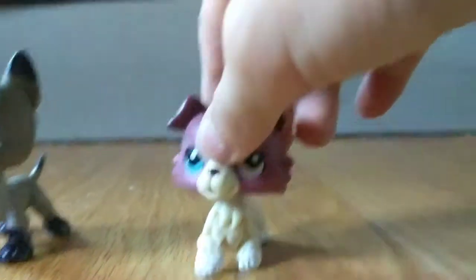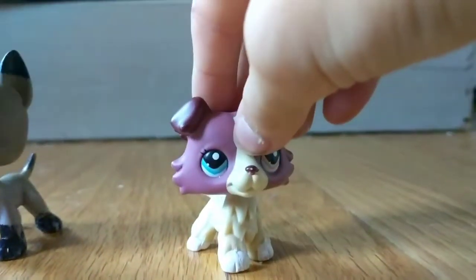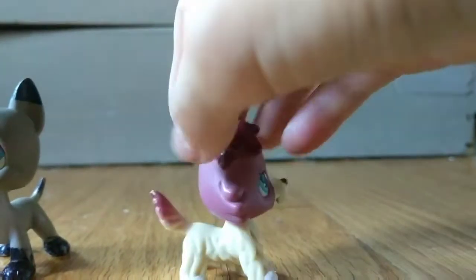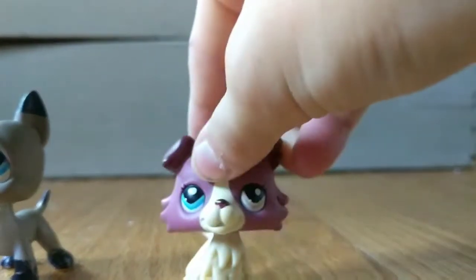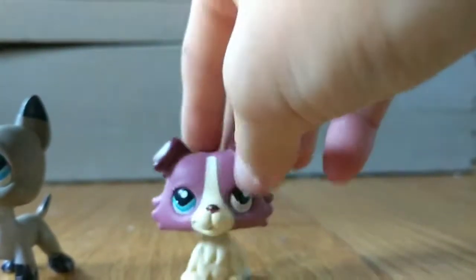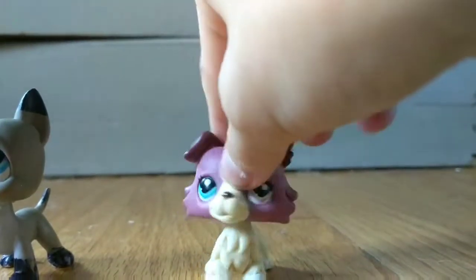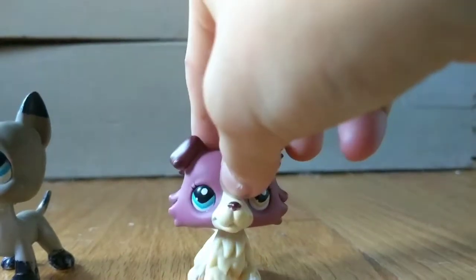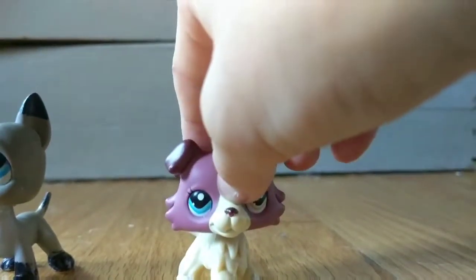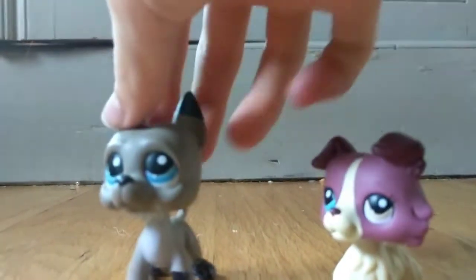Hello YouTube, it's me Midnight. Just a little disclaimer: if you hear any random noises or bumping, that sucking noise is a Roomba. Today I am doing a little DIY video thing. I have some stuff that I got at a flea market yesterday, and I also have Jake.